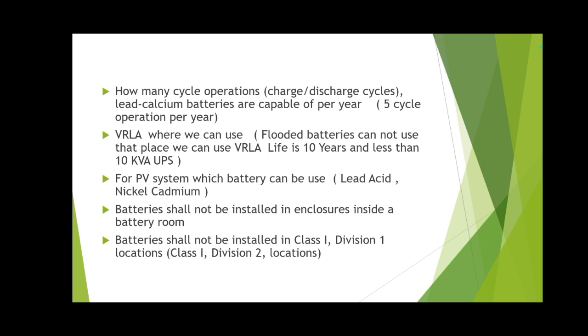Battery shall not be installed inside an enclosure in a battery room. Batteries shall be installed in battery racks. Outdoors, if batteries are installed, there should be an enclosure. Battery shall not be installed in a Class 1 Division 1 location, but a Class 1 Division 2 location is acceptable. Classes and zones were discussed in previous videos — as a QC inspector you must know classes and zones very well, because the material you choose will depend on understanding those classifications.